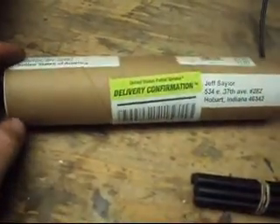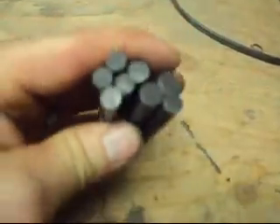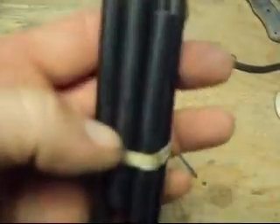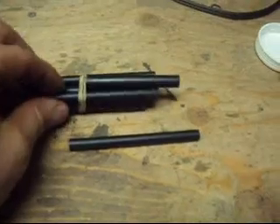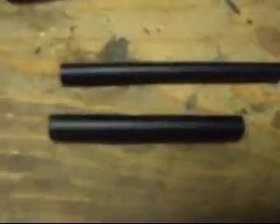I just received a package in the mail today from firesteels.com — I ordered some fire steels from them. I got some 5/16s and some 3/8s by 3 inches and 4 inches, they all vary a little bit. I'm going to be putting some handles on these and putting them in my next knife show.